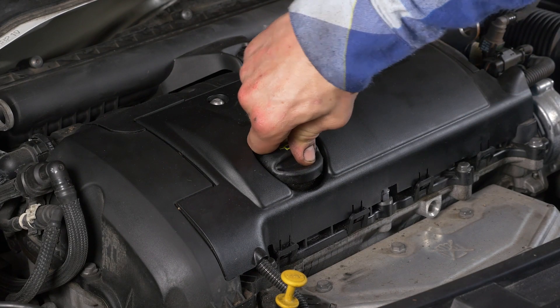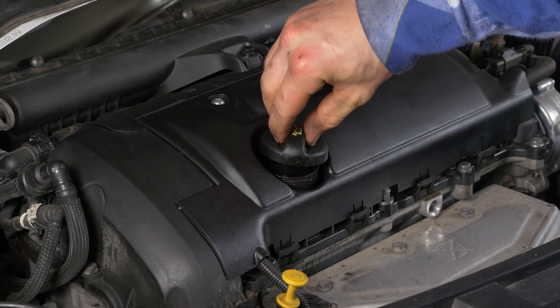Abre el tapón de llenado de aceite. Esto facilitará la circulación del aceite a lo largo del vaciado.